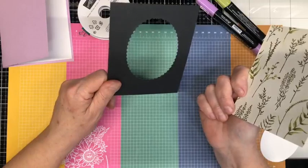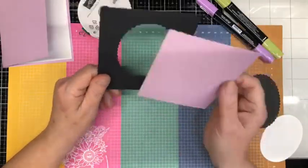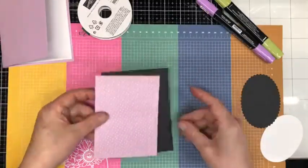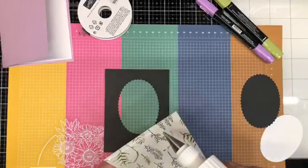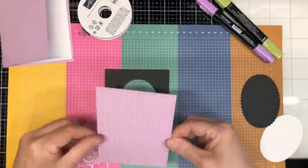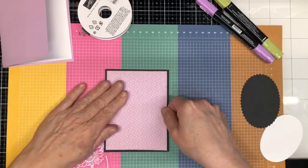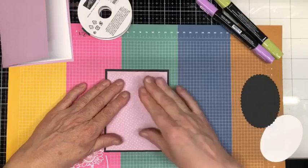I have a piece of basic black for a matte layer and I've cut my oval out of the center just so that I didn't waste card stock. And I have a piece of the Dainty Designs DSP that's going to go over top of that — like so. You can see how that black matte layer makes that pop.